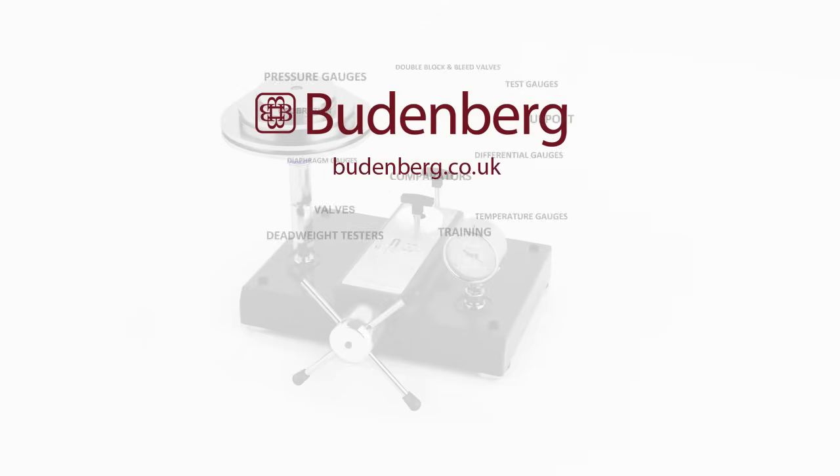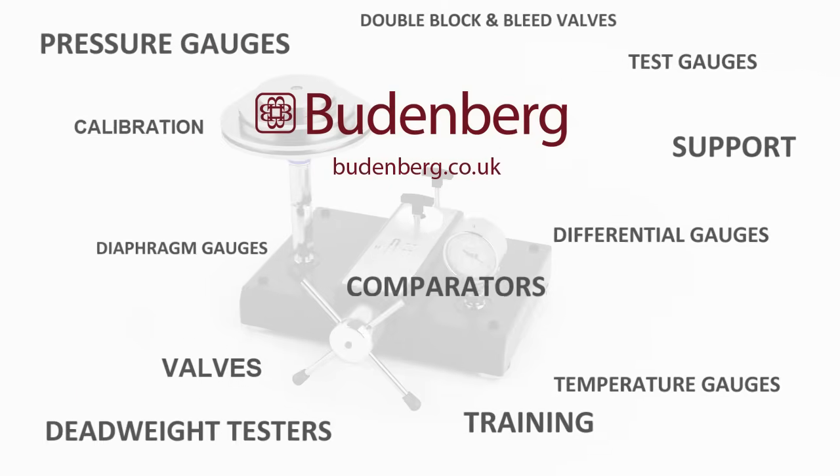For further information on Deadweight Testers, go to Budenberg.co.uk.